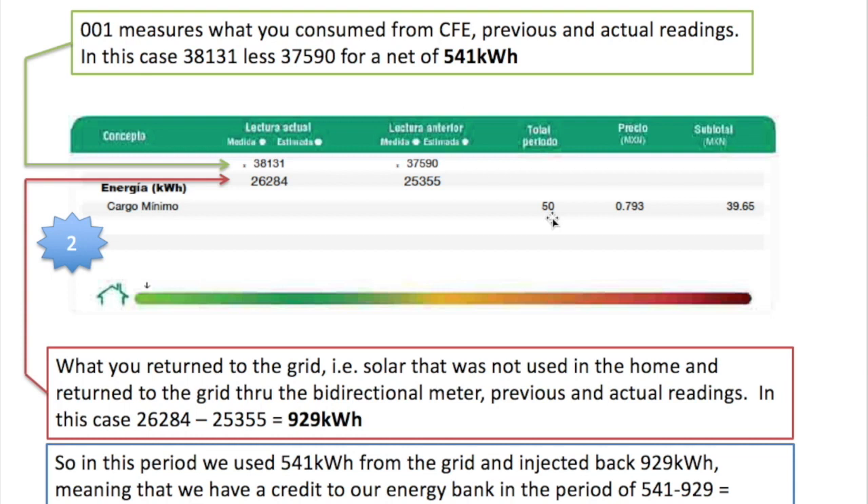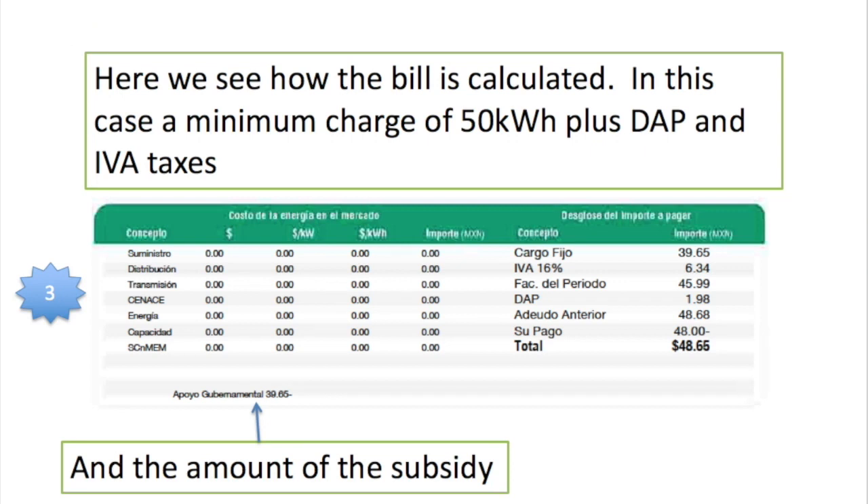However, you will notice they charged me 50 kilowatt hours. Why? Well, that's a minimum charge — it's a bit like line rental on your telephone. There is a rental whether you use the phone or not, and CFE charges you a minimum of 50 kilowatt hours. Depending on the tariff you're in, that will determine the size of your bill. In this particular case it was a very low amount — about 48 pesos.